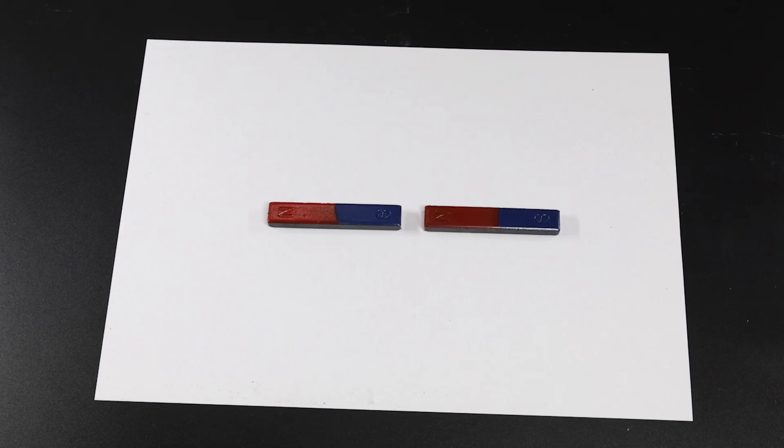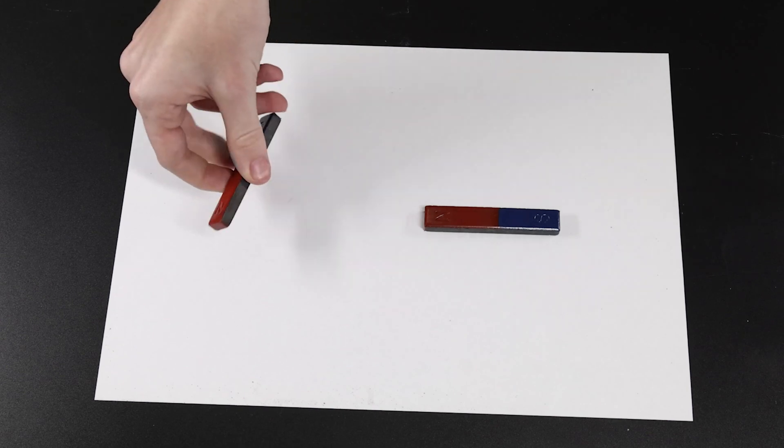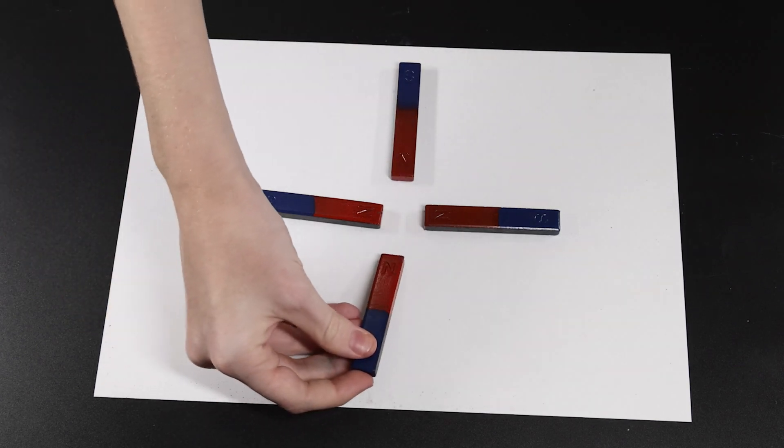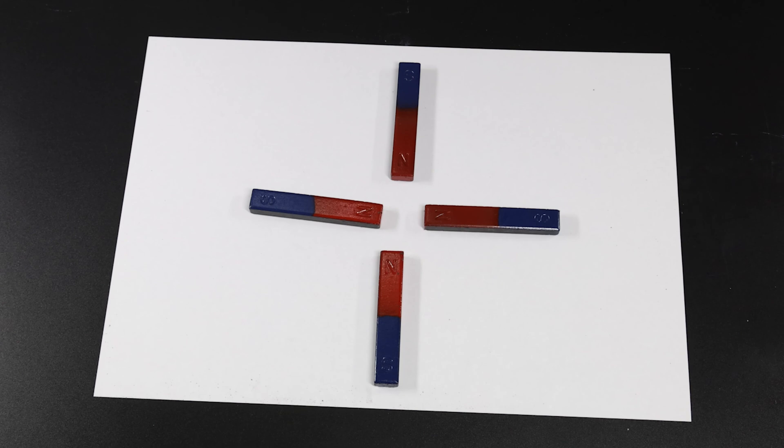Experiment by adding more magnets, arrange them in different ways, and observe the different patterns their field lines produce. Check out our related videos to observe other ways magnets interact with other objects. That was fun — see you next time!